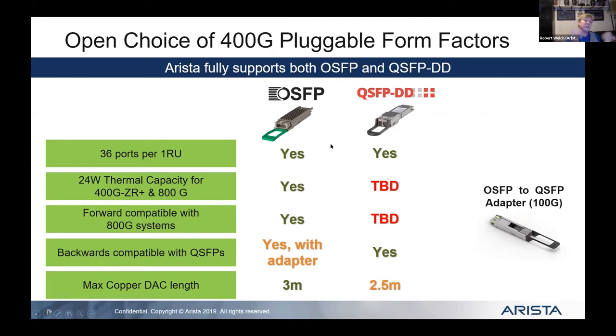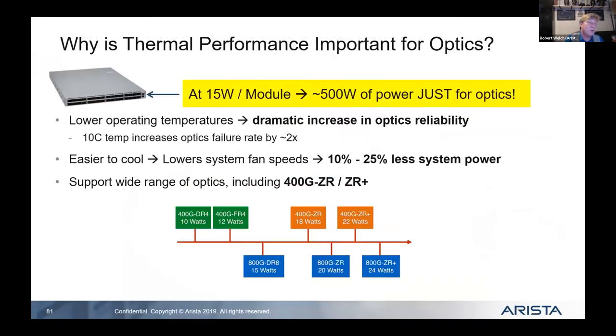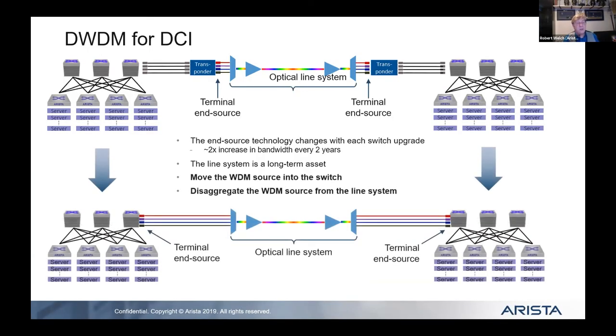You'll see a dichotomy between these form factors — manufacturers prefer one or the other, but note they are interoperable. However, they are different sizes: the OSFP is a little bigger than the QSFP-DD. The QSFP-DD is the same size as a standard QSFP used for 40-gig and 100-gig, while the OSFP is slightly larger. Both are forward-compatible with 800-gig.